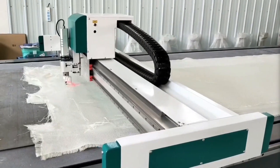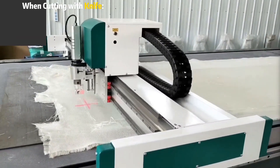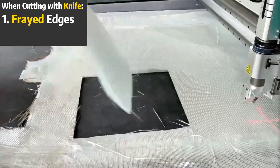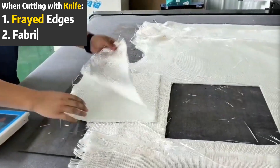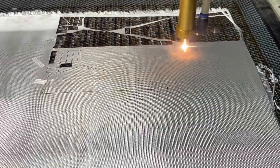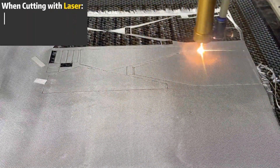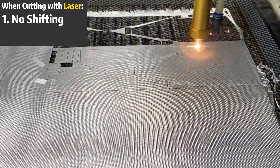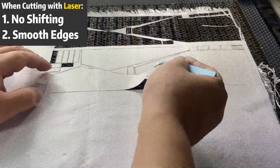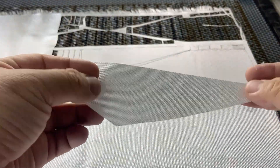So why should you choose laser cutting for fabrics in the first place? If you've used traditional cutting methods, you know the frustrations — frayed edges from knives, whether handheld or CNC, and fabrics that shift during cutting. Laser cutting eliminates these issues. It cuts by burning through the material, so there's no physical contact. This means the fabric stays in place and the heat seals the edges, preventing fraying. Nothing cuts like it.